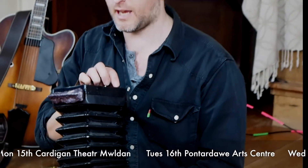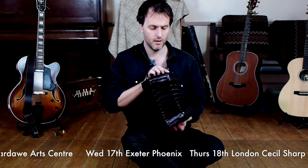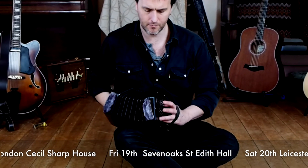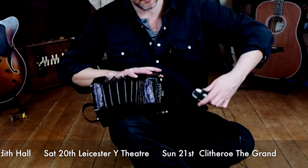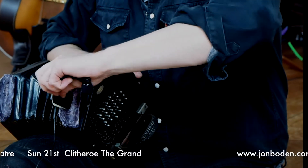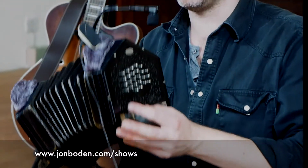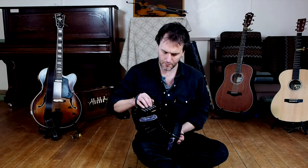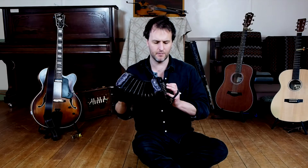This is a McCann duet system Wheatstone concertina. These bits are just bits of plastic that I've stuck on to put clip mics on, so you can stick a mic on there to amplify it — it looks a bit like a kind of alien. But other than that it's just a conventional Wheatstone concertina. The duet system is the system where each button plays the same note on the push and the pull.